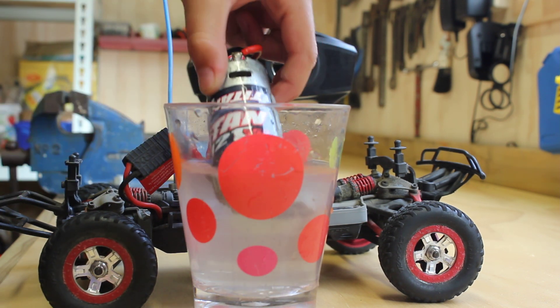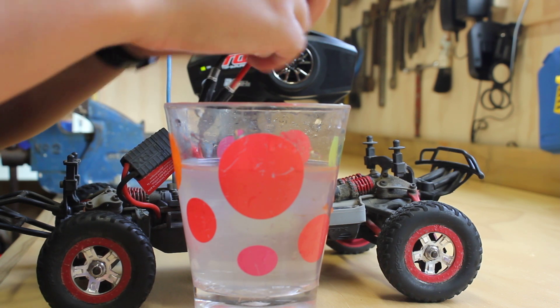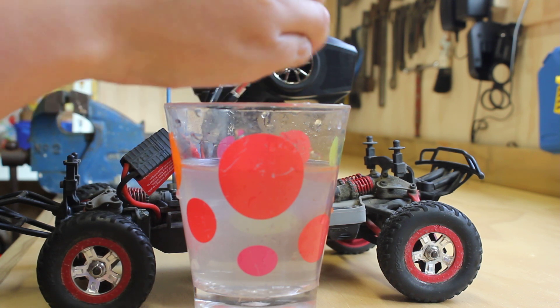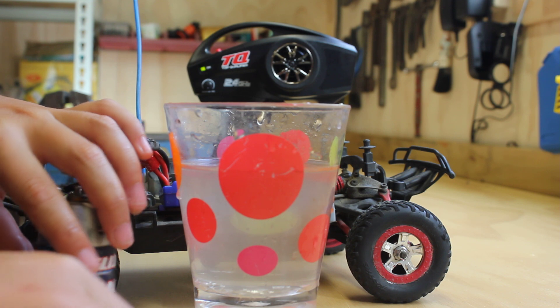Now, as you can see, the water inside the cup is dirty — do not drink it. That's all the dirt and grime from inside the motor. Now your motor has increased speed by 20%. Goodbye.